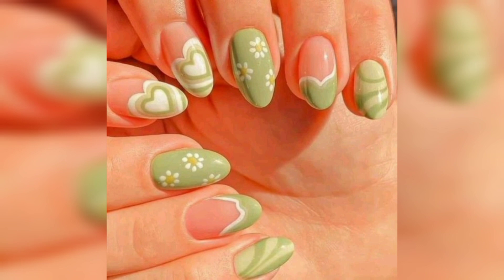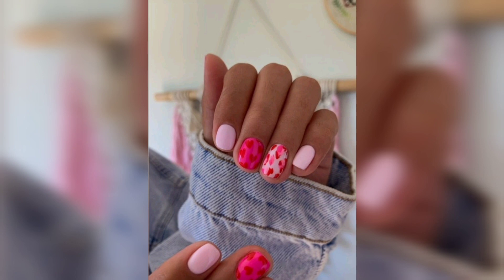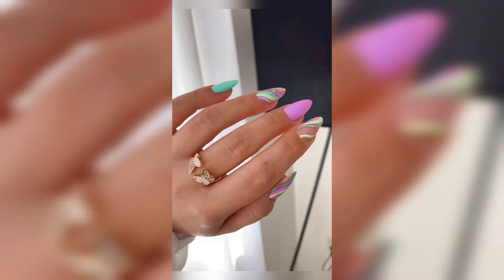Polka dots are a classic nail design that never goes out of style. You can use any colors you like, but white polka dots on a bright background create a fun and playful look.